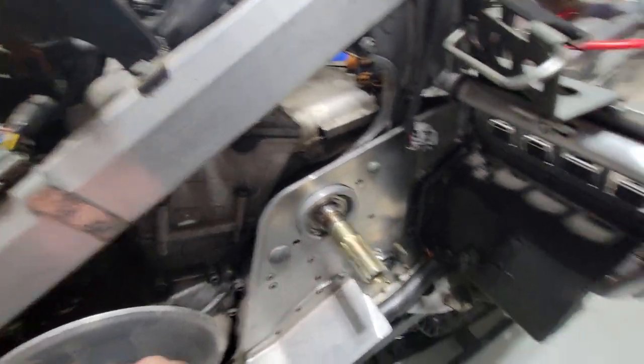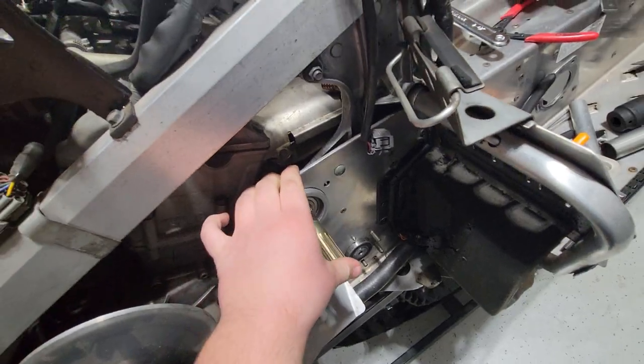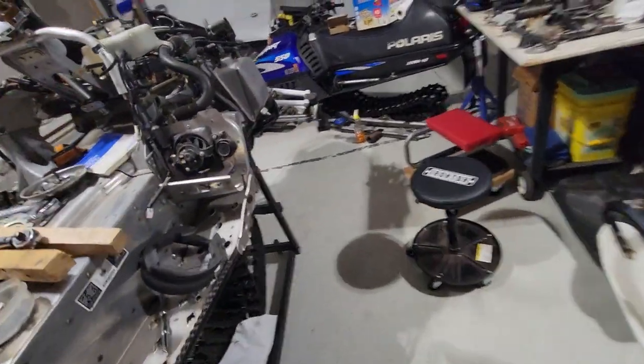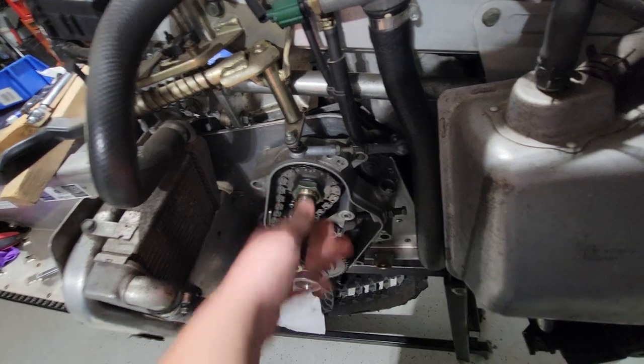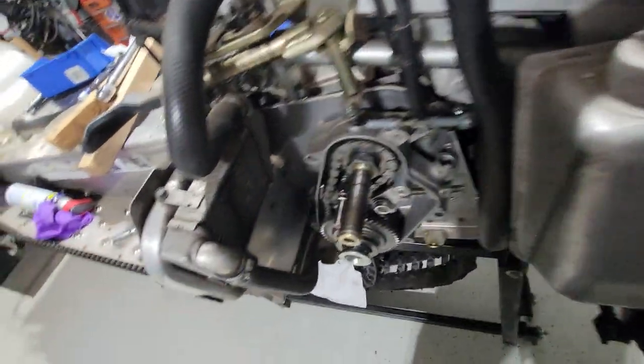So we've got to order a new OEM one, heat this up, pop that back out, take the drive shaft out, and unfortunately probably take the chain back off, loosen the chain, untorque this, take that off — take all that back out, at least get this top shaft out.